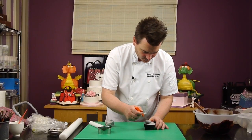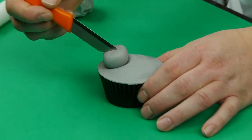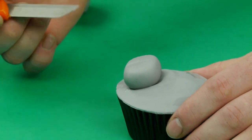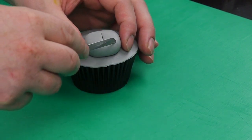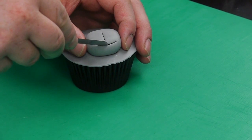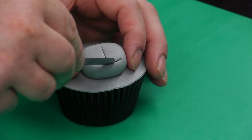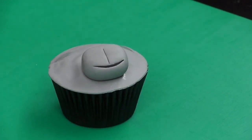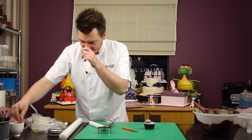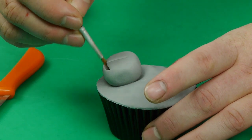We just want to put a little line using the back end of the knife down there. Then you can give it a happy smile — just use the knife and cut a little smile out. Now try to just stretch that open a little bit with the knife, and then if you just get a small paintbrush, dip it in some water and pop that in, and you can see that just helps you stretch open the mouth.